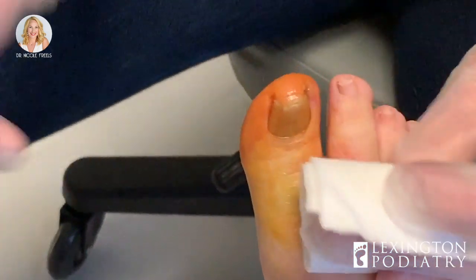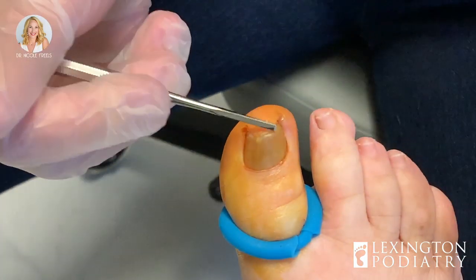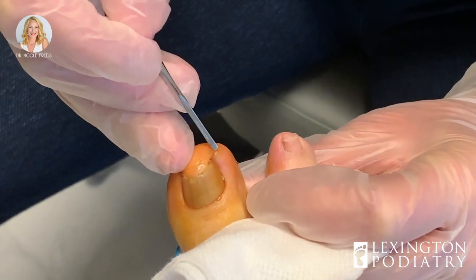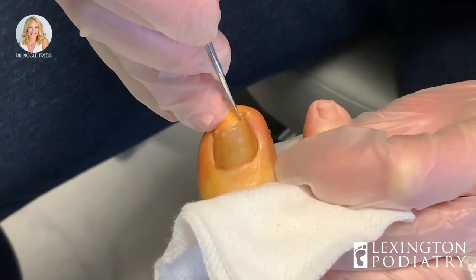Alright everybody, let's get started. This is a deep ingrown toenail with a fungal nail as well — it's thicker than normal, with an abscess at the tip. This is a very common place to see an abscess.